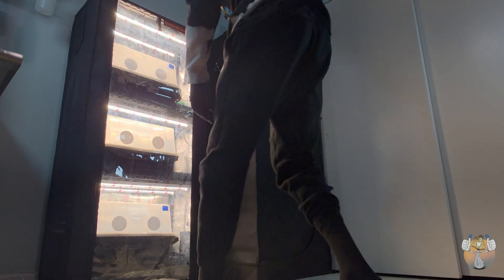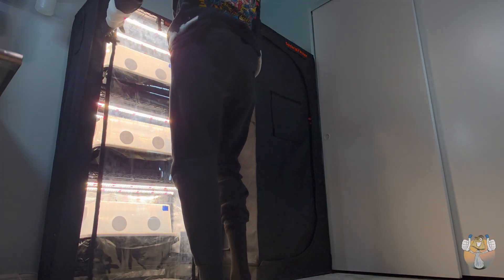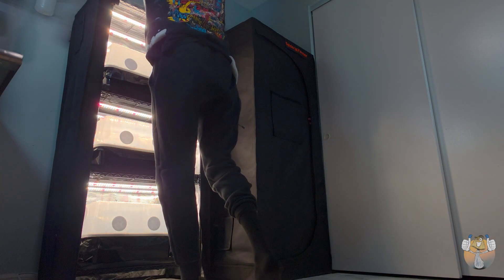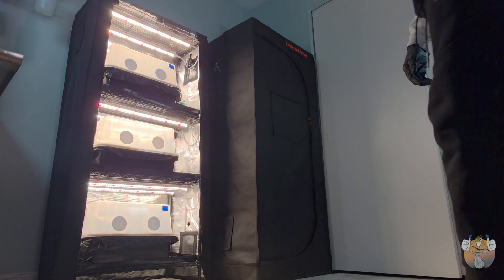Alright, Shroomies and Shroomettes, it's about that time. We're going to do a harvest on one of our mono tubs, and we are also going to be taking some spore prints. Let's get it.